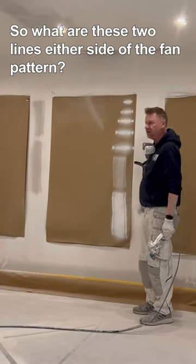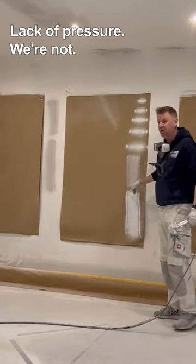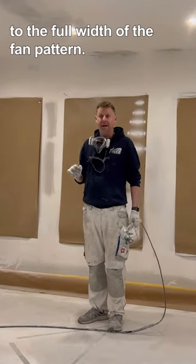What are these two lines on either side of the fan pattern? Tails. Why are we getting tails? What causes tails? Lack of pressure. We haven't got enough pressure to atomise the paint to the full width of the fan pattern.